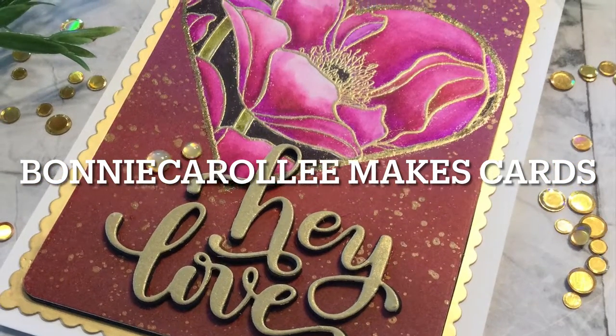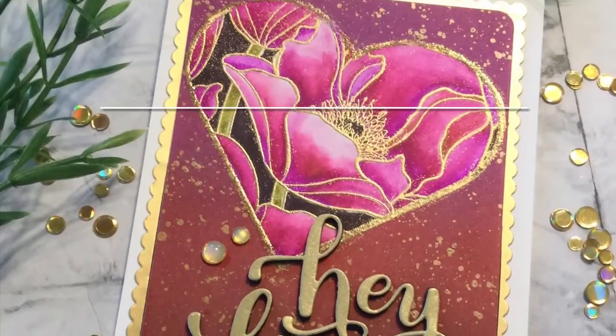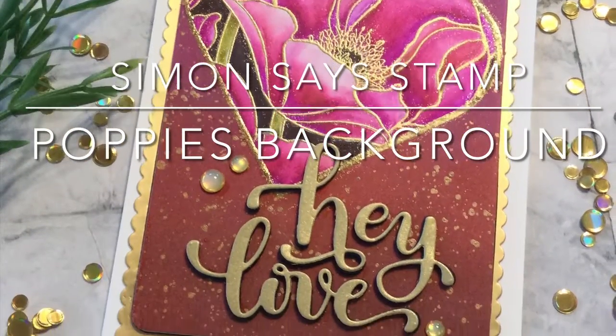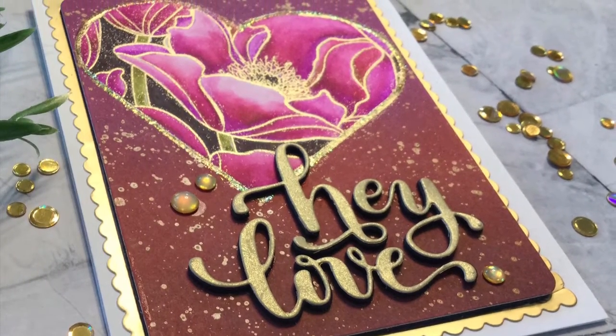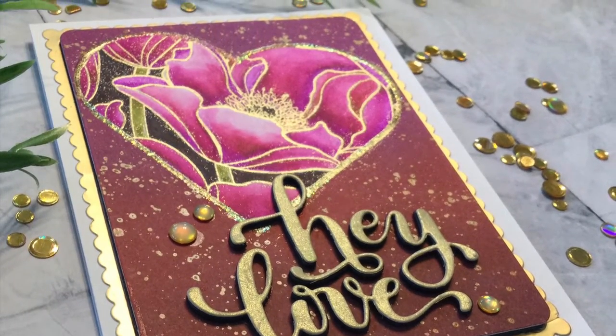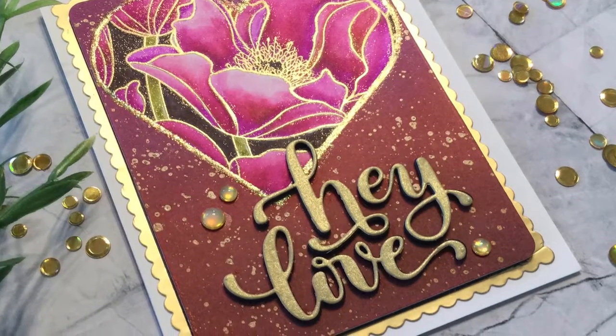Hi everyone. Welcome to Bonnie Carol Lee Makes Cards. With Valentine's Day just around the corner, this card features Simon Says Stamp's Poppies Background in a fun heart design. The main focus for this card will be on masking techniques.